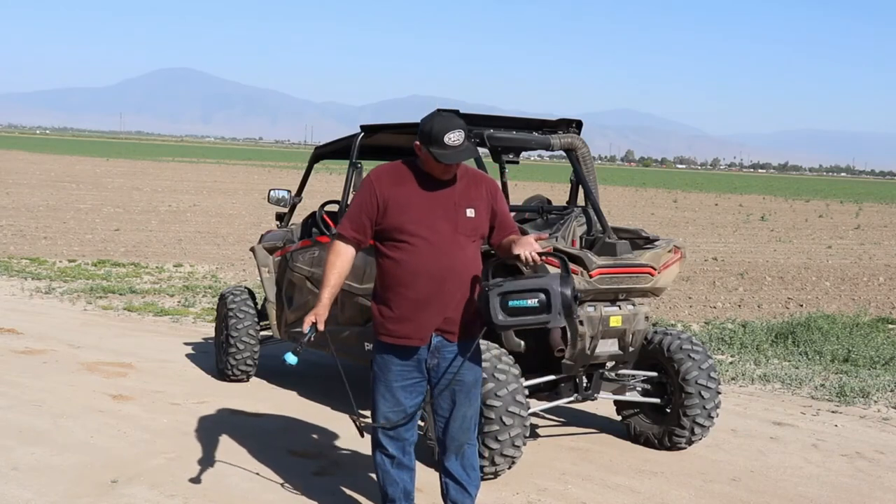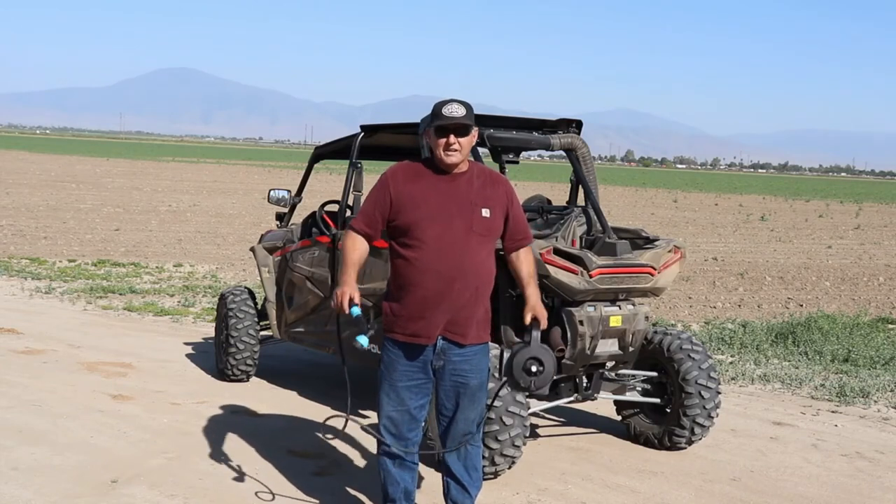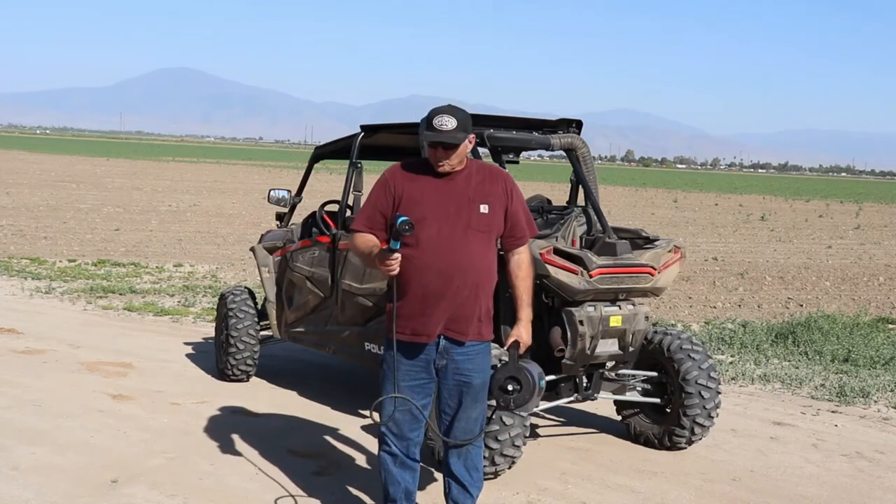It's well built, it's light, it's really handy. You can carry it in the pickup, you can carry it anywhere you want — it weighs nothing, very light, quality built.